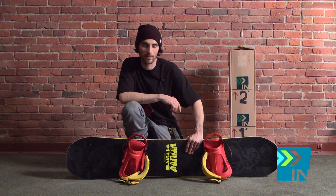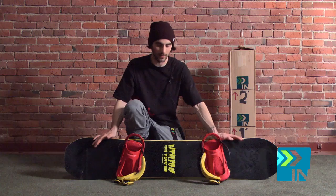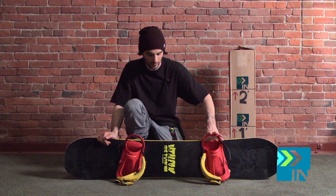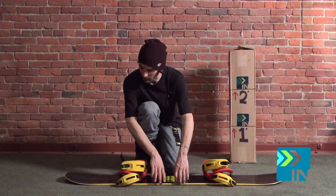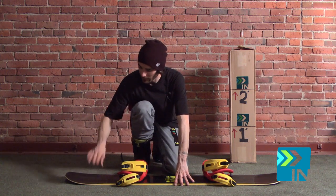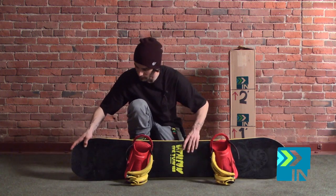What's up guys? This is Tyler with Board Insiders. I'm getting ready to do the flex test on the 2014 Battalion Evil Twin. This is a 152 centimeter board and like the rest of Battalion's lineup, that classic regular camber profile and they always have their TBT or triple base technology. This is one of their all-mountain boards.